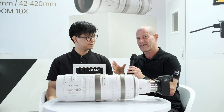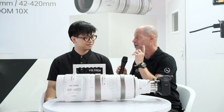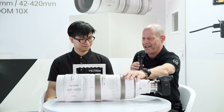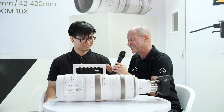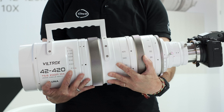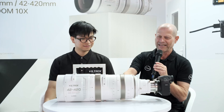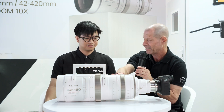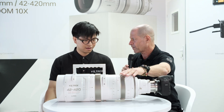I know sometimes it's kind of a first interview so we are a bit rusty, but we will get it right because we are going to talk about this amazing thing — the Viltrox 42-420mm T5.6 10x zoom lens. This is amazing. First of all, it's very impressive. This is not your everyday pocket lens.